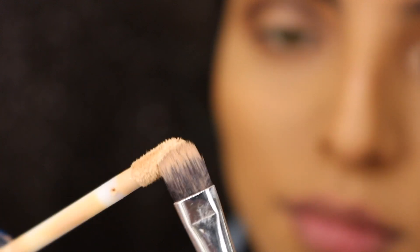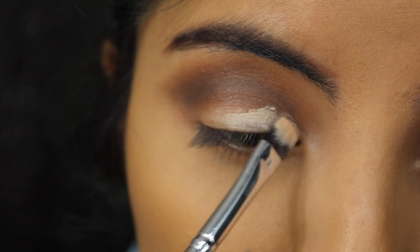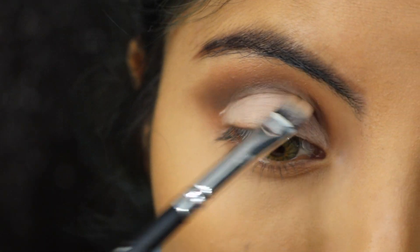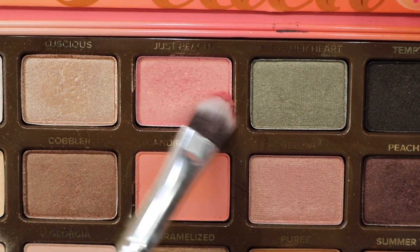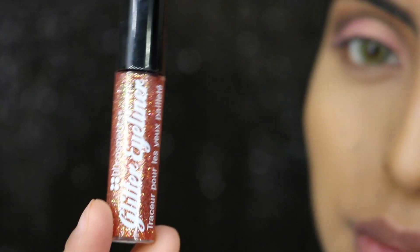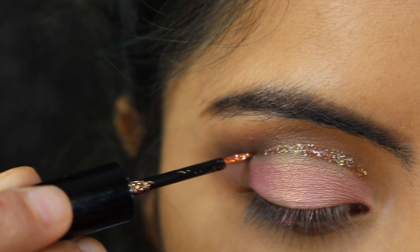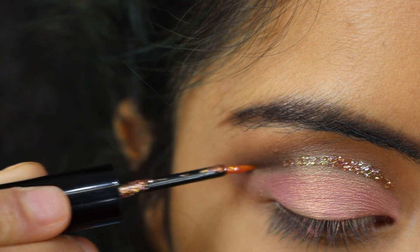Then I'm going to take my concealer and a brush and place the concealer on my crease — the concealer will help the shadow stand out more. Then I'll be taking the shade Just Peachy and placing that all over my eyelids. I'm using my BH Cosmetics glitter eyeliner in the shade Starline — it's a really pretty peachy color and it's so beautiful.